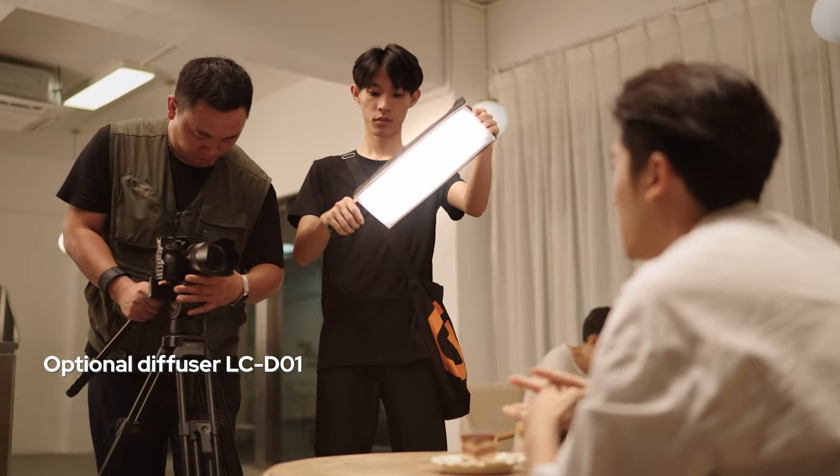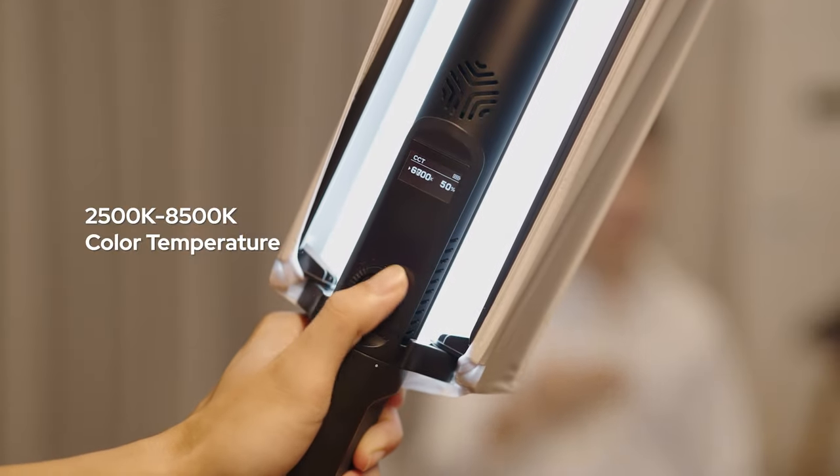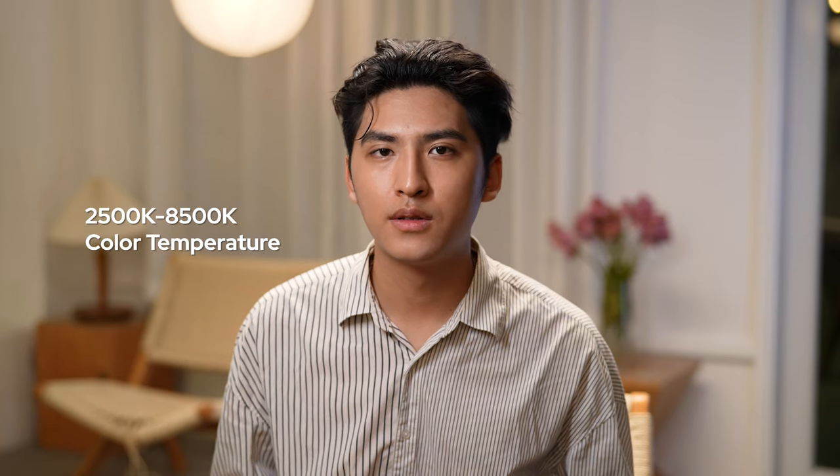The optional LC-D01 diffuser helps creators shape perfect soft light, and the wide range of color temperature provides creators with the flexibility to match the on-site environment.